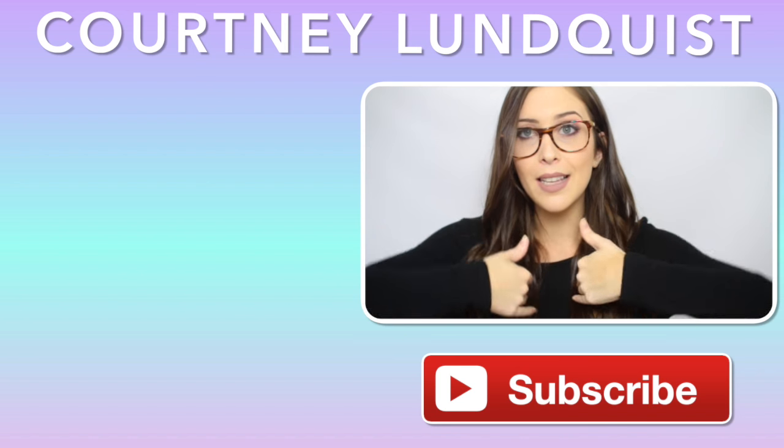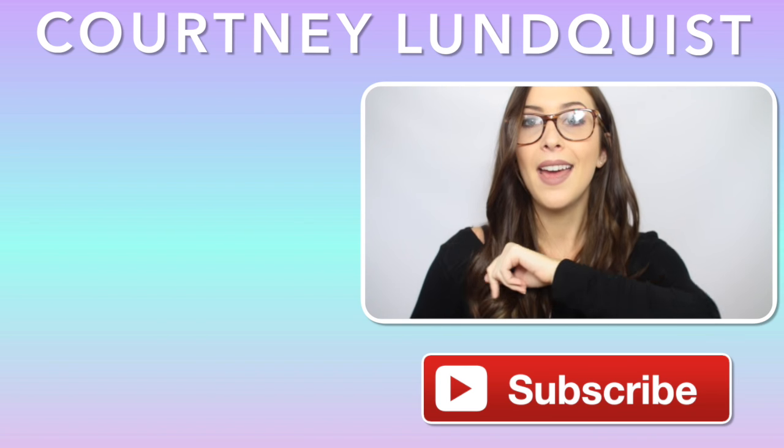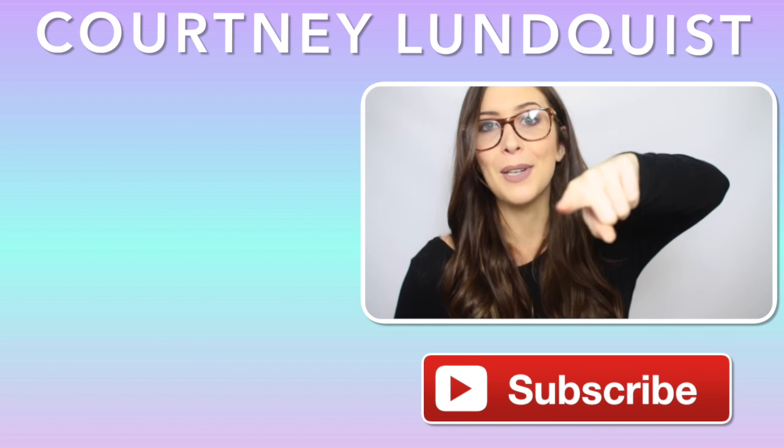Which science experiment was your favorite? Let me know. I feel like I need a teacher name for these videos — let me know what my teacher name should be if I do future videos like this. If you missed my last videos, all you gotta do is click on the side of me and I will talk to you very soon. Bye!